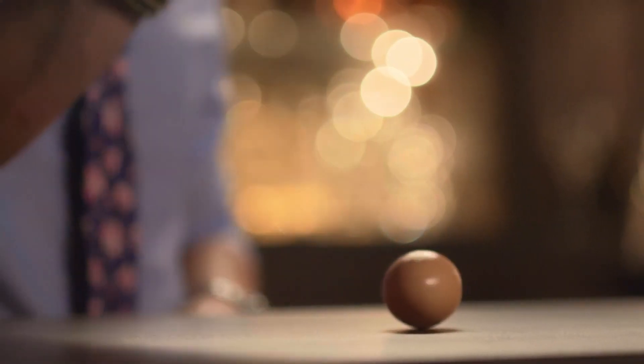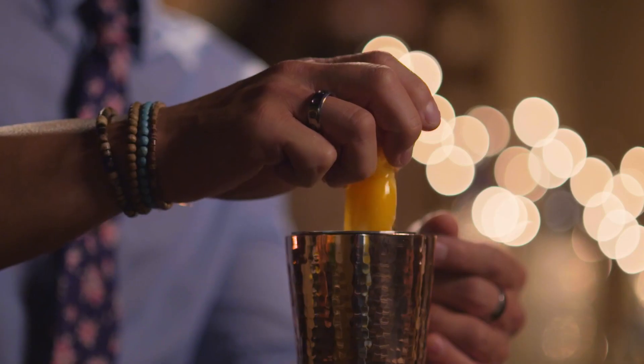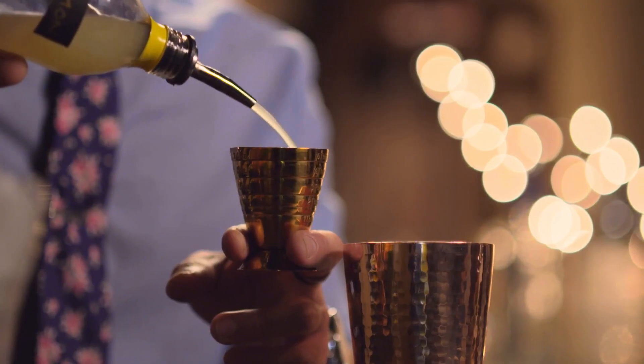So the first thing we're going to start with is our egg white. It creates a froth, and it incorporates all the flavors in the cocktail. This is fresh-squeezed lemon juice — we're going to go with three-quarters of an ounce.